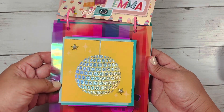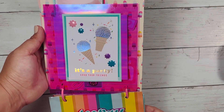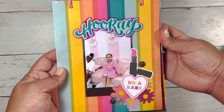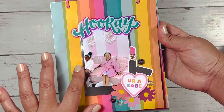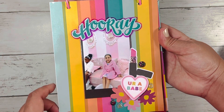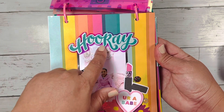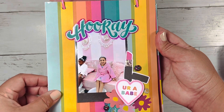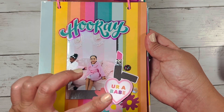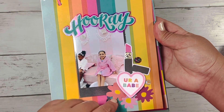I used this cut apart, and on the next side, another cut apart. This one says 'hooray, you're a babe.' She loves everything to do with nails, hair, makeup — all that stuff. She's so girly. I put this sticker on the Mylar and cut it out just to give it some dimension. These are all stickers from the paper pad, and some I got from Michaels a while back.